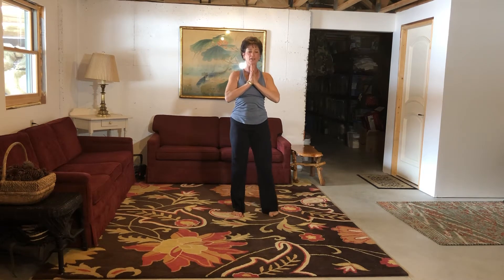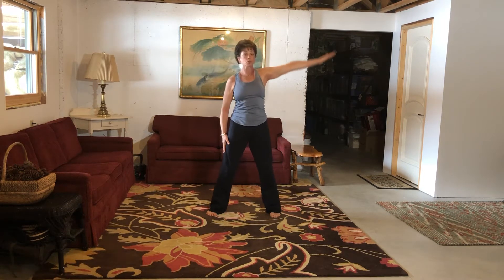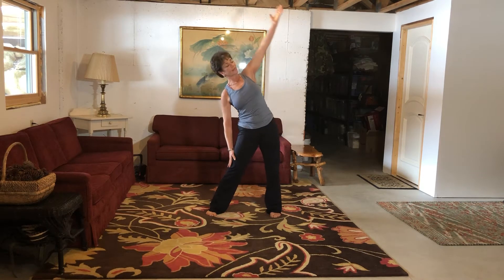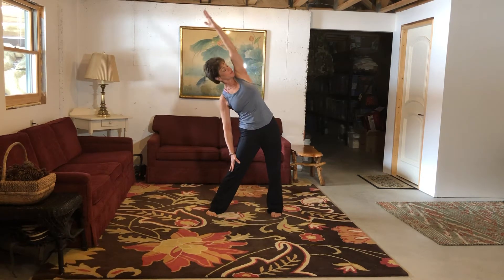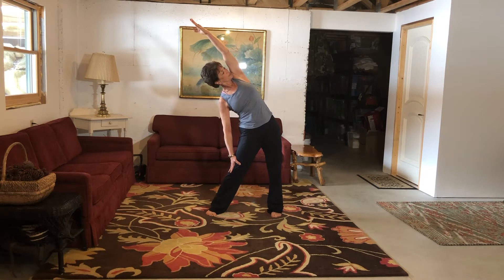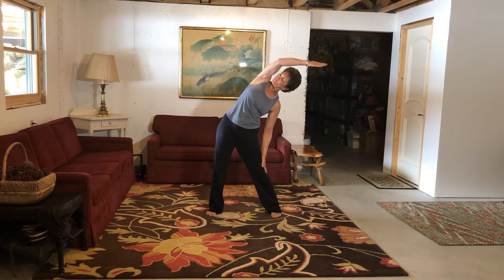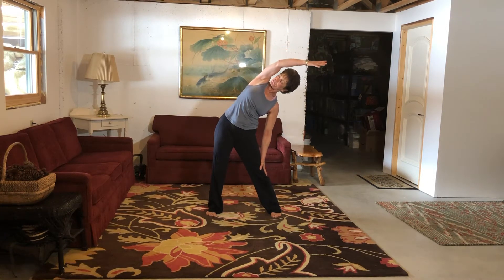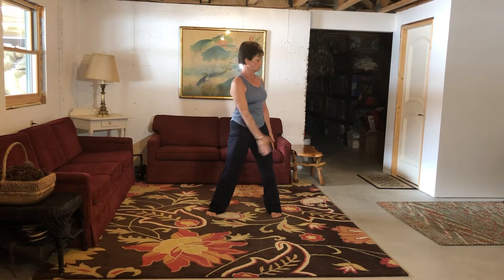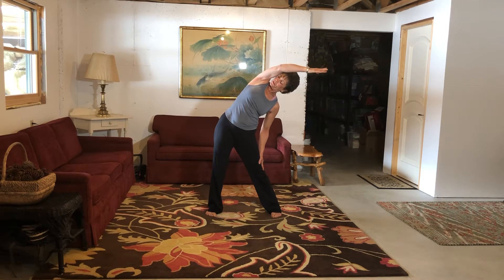We're going to bring our feet a little wider. Inhale, side bend, exhale and release. We'll do three times — on the third we'll hold. Work that left arm down the leg, exhale. Try to keep an alignment on plane, gazing upward, but always make sure your neck is nice and comfortable. Release. Let's do the other side — inhale, exhale. Work that right arm down the leg. Let's hold for a few breaths, then release.